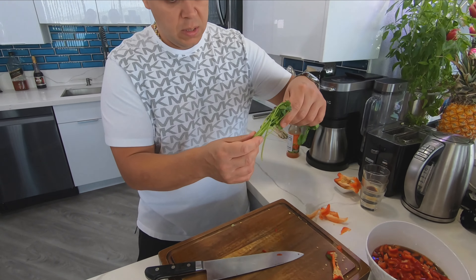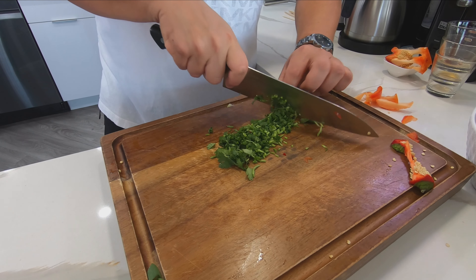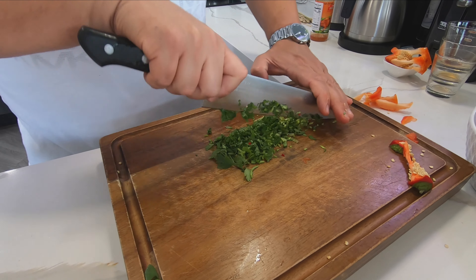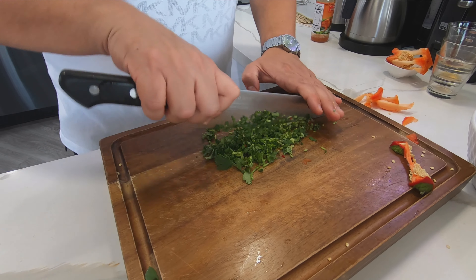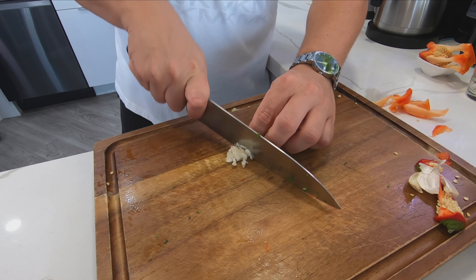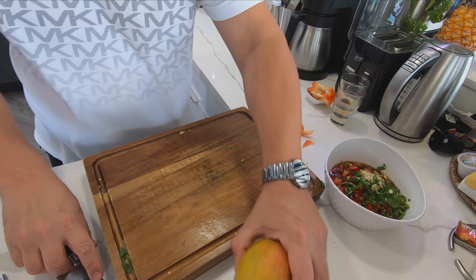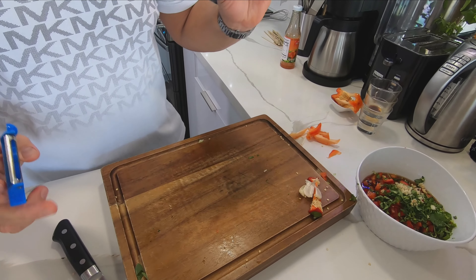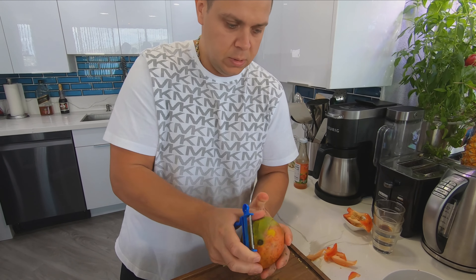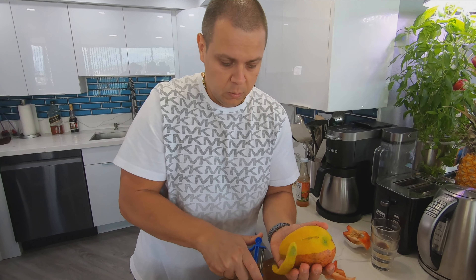Let's jump into making our salsa first. I'll get my cutting board. For the salsa we will need rice wine vinegar, sesame oil, soy sauce, ginger paste — that goes in — sweet chili sauce, a little spicy — that goes in — and green onions.